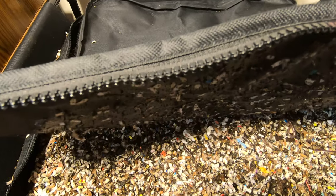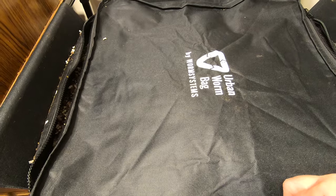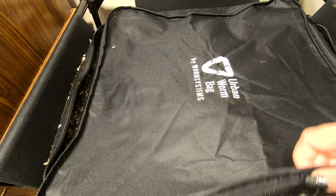Hey, it's Anne at Plant Obsessed. Let's see what the African Nightcrawlers are doing in their new Urban Worm Bag.